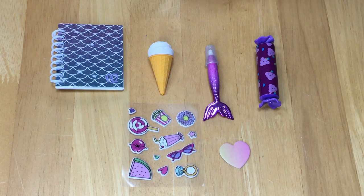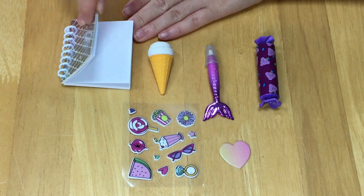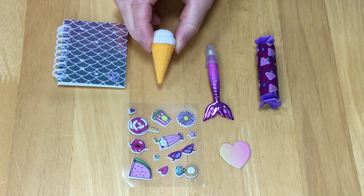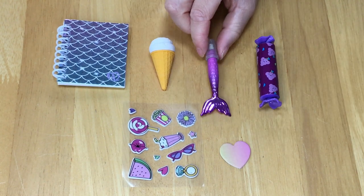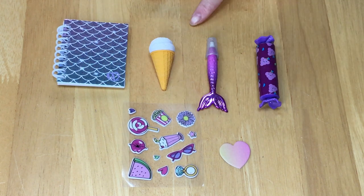Here we have the six different surprises. Some of the items are themed to mermaid and there are also some purple themed items which suit the backpack perfectly. First off there's a spiral notebook with blank pages inside and a mermaid scale design at the front. We also have an eraser themed to an ice cream where the piece removes. There's also a pen with a mermaid tail at the bottom — I think this has to be my favorite item out of the six different surprises.